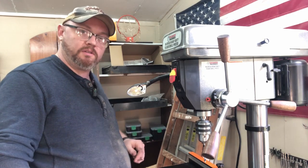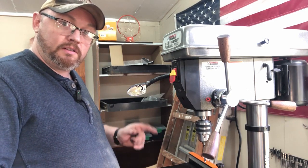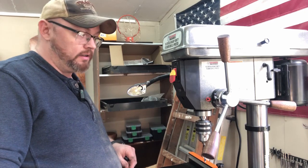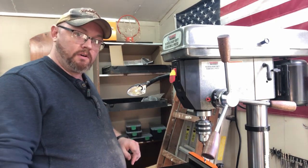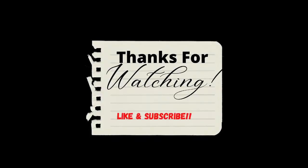I thank you for joining me on this video. Hopefully this is something you might be interested in — want to build one of these or buy one and modify it. Either way, I appreciate you watching and we'll see you on the next video.